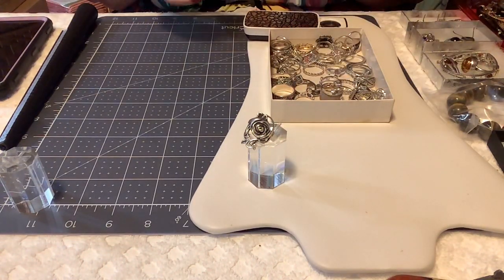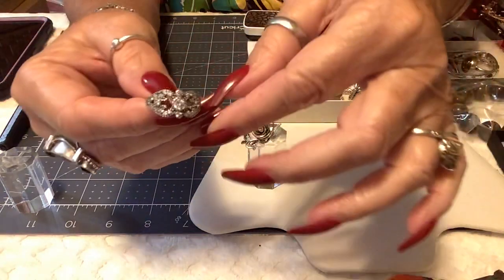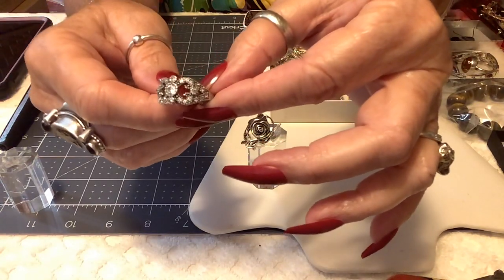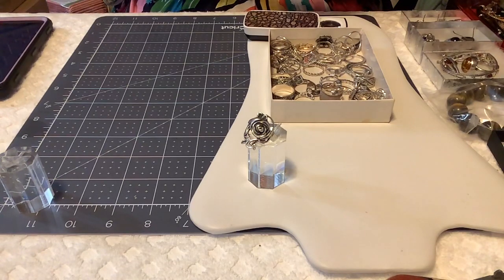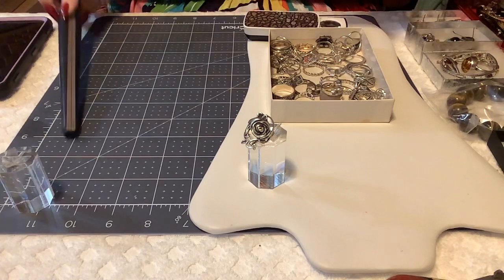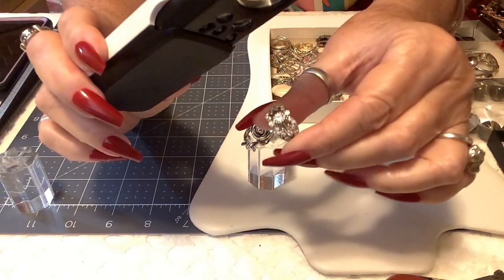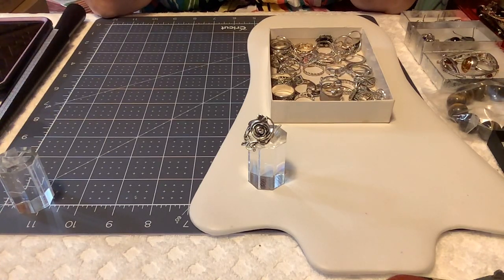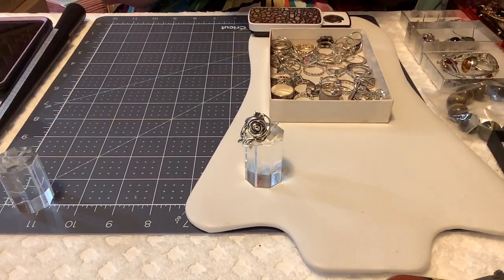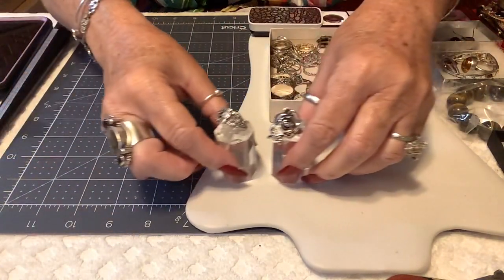The next one is a sterling ring I got not too long ago. It has holes for the little crystals or CZs on it — it's really pretty and unusual. It is another eight and a half — that's very unusual. The stones are all there, and I'll let you know if something's missing. I probably won't sell them if anything's missing; I usually just put them back.